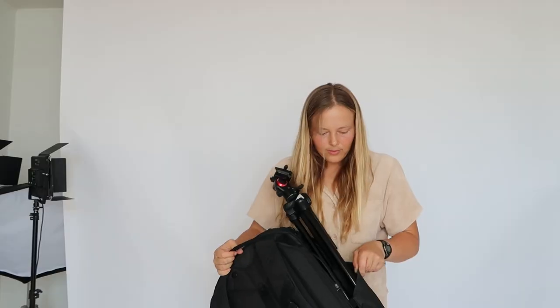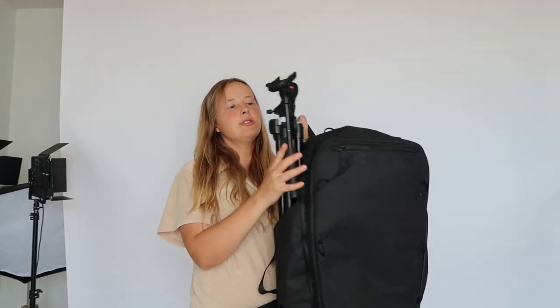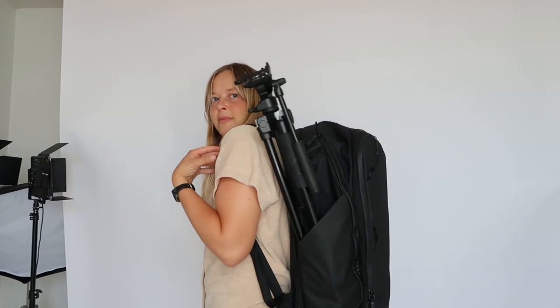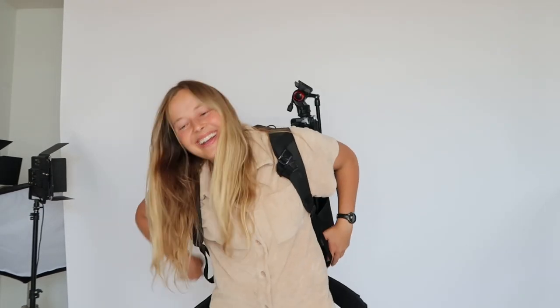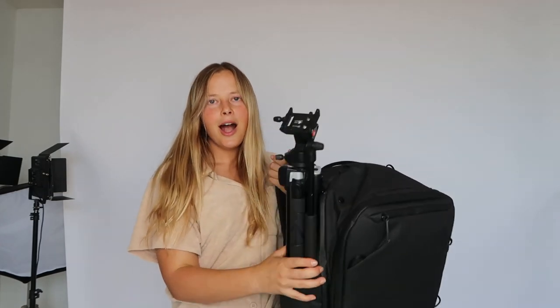So we're going to stuff the tripod in here. A little deeper is more secure. I do think I need to clip this in so it doesn't come loose, but not too bad. My tripod felt a little bit too tall, so I don't know how airlines will like that, but it does technically work. The backpack brand does make their own smaller tripod that would probably fit better in the bag, but this one's pretty good too.